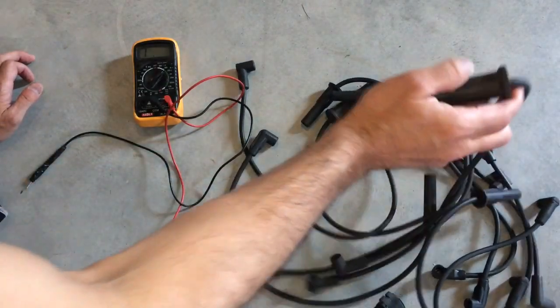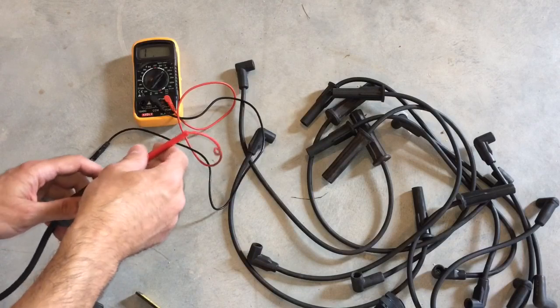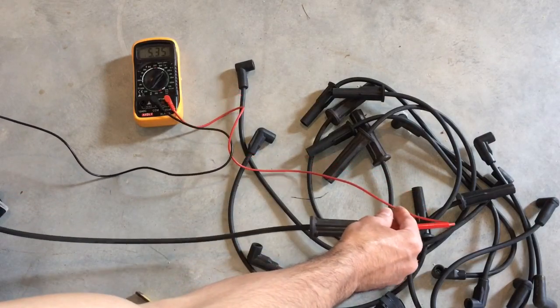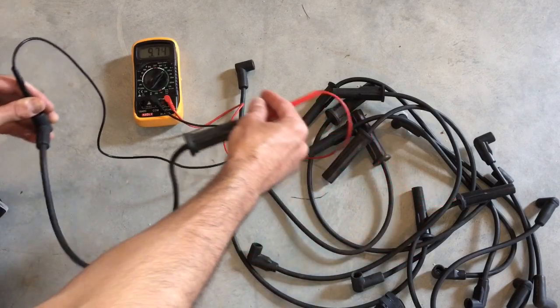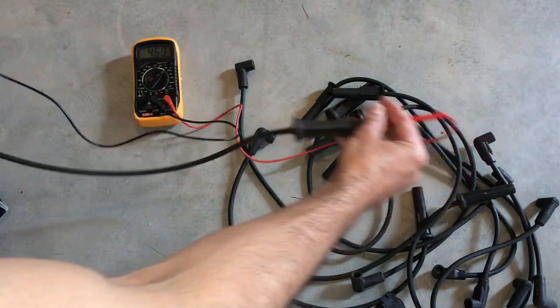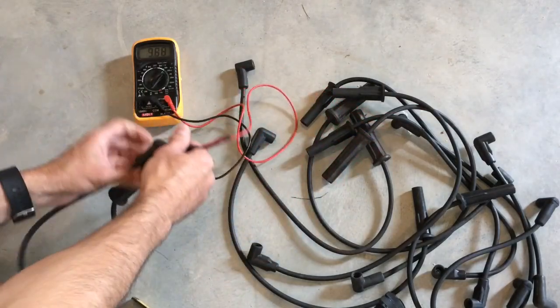Let's try another one. This one's bouncing around — it's around 4.5. As we move it, it fluctuates between 4.5, 4.9, and then jumps up to 12. This one definitely has issues.